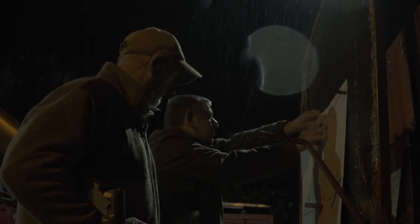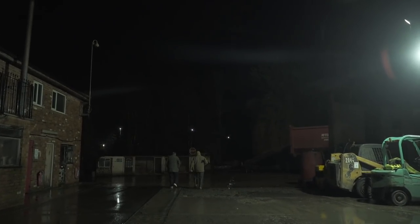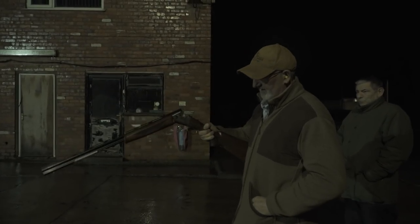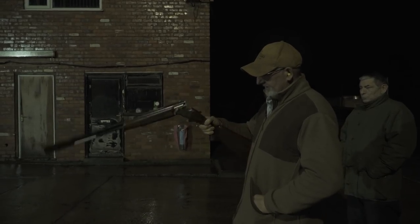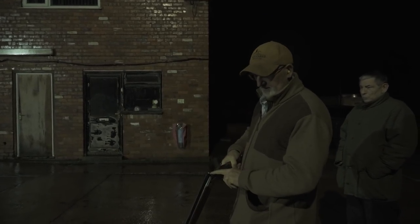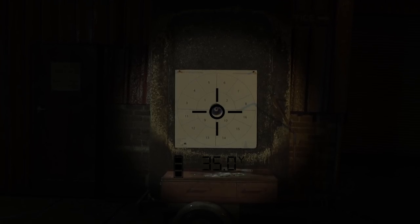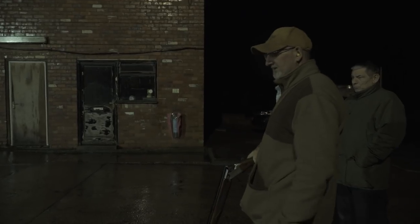We've picked a horrible night for it, Les. Terrible — it's cold, it's windy, it's raining. Typical shooting day! We'll test the 410 to its abilities. Right, we're using the Browning 525 410, and I'm going to put it through the full choke. We're bang on 35 yards away and it's a horrible night, so we're flood-lit. Let's see what we can do.